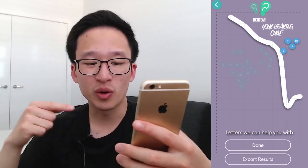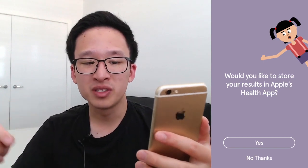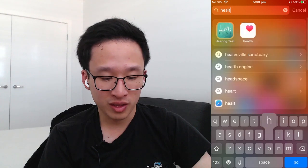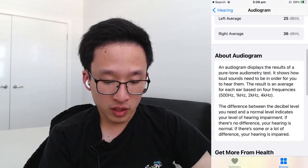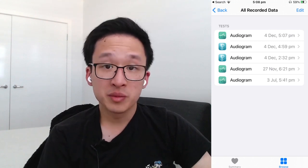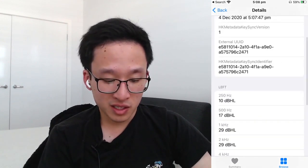Once you're on that screen, press Export Results. It will ask whether you'd like to store your results in Apple's Health app — you want to do this to enable Headphone Accommodations. Open Apple Health; on the homepage you can click the white square with the heart, or swipe down and search for Health. Go down to Hearing, click on Audiogram, scroll to the bottom, and select Show All Data to see all your audiograms.